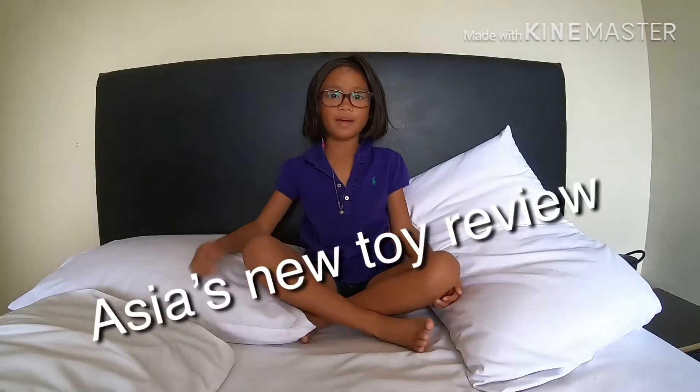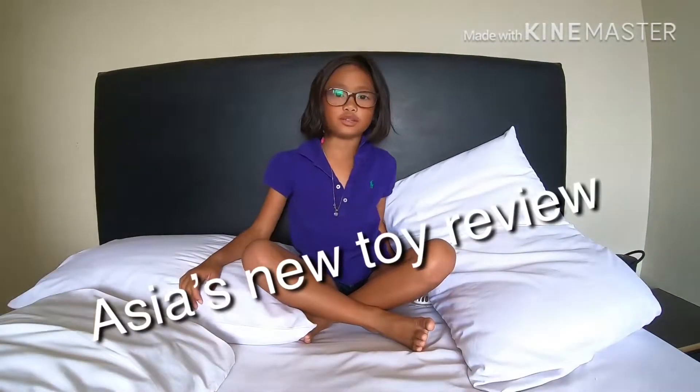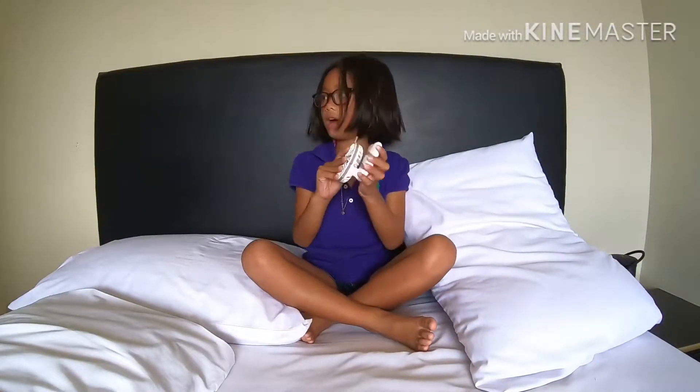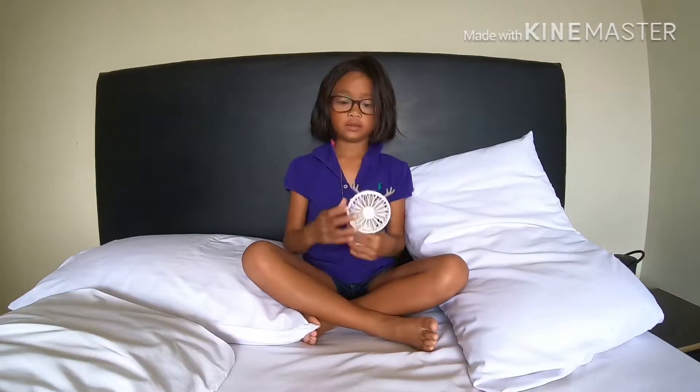Hi, my name is Aisha and I'm going to do a toy review, which I have a fan. She's very bluish. Look.